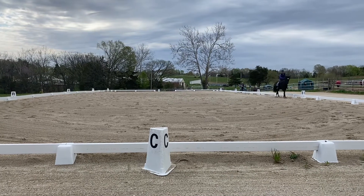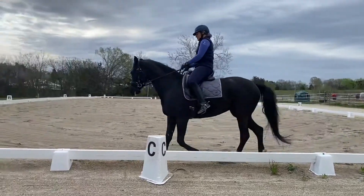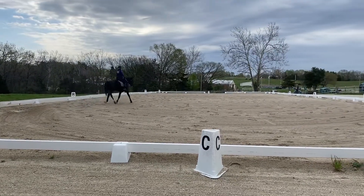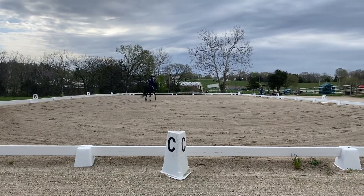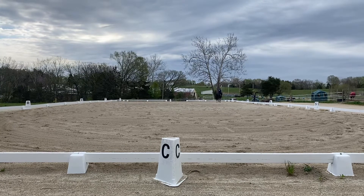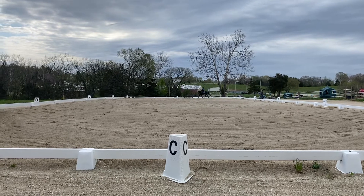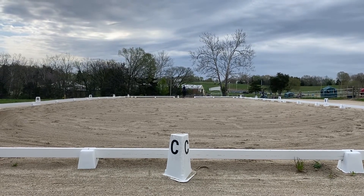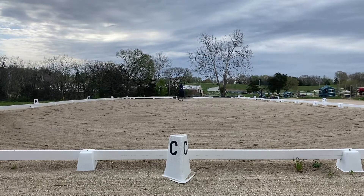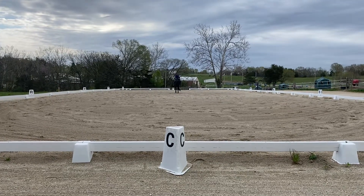C, working trot. M, X — change, lengthen stride. K, working trot. A, down centerline — halt, salute.